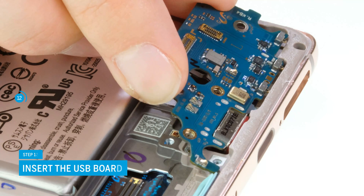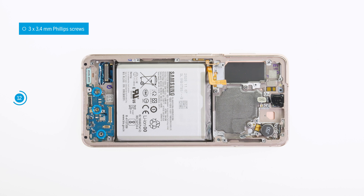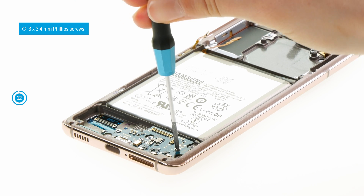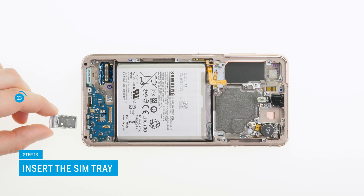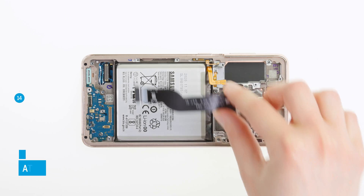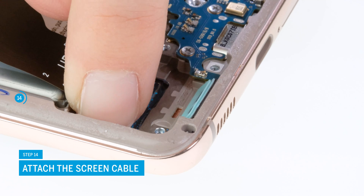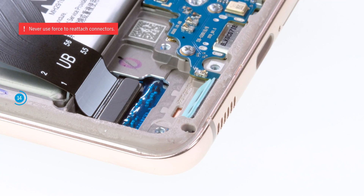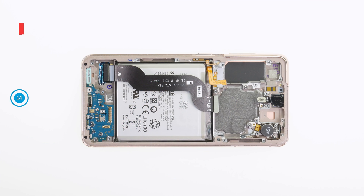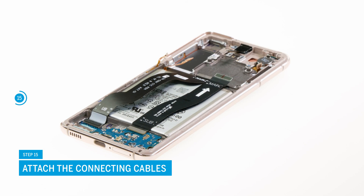Start reinstalling all removed components into your replacement screen, beginning with the USB board. Push the USB connector into the edge of the case to make sure it sits evenly, then screw the board back in place with the three Phillips screws. Push the SIM tray back into the case frame so that it snaps in perceptibly. Position the screen cable over the battery again and attach the lower connector — it should audibly and perceptibly click into place. Be especially careful when attaching connectors and never use force. Also reattach the two connecting cables on the USB board. The labeling on the cables will help you to align them correctly.